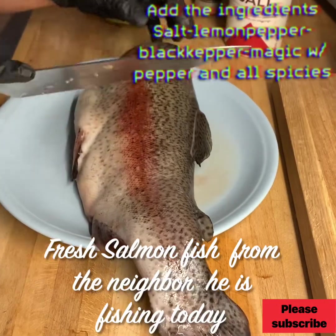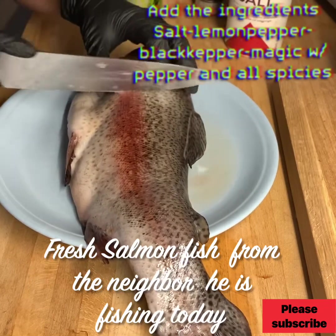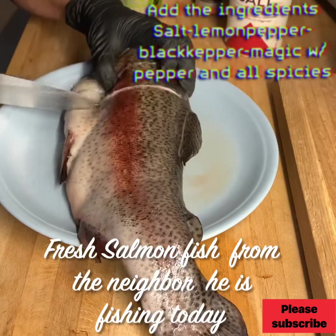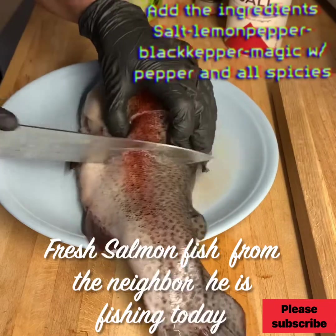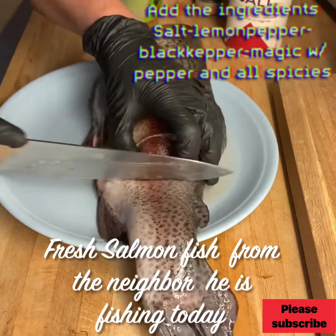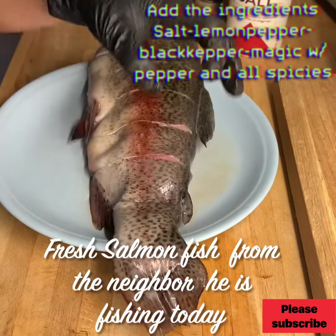We cut the fish like that. And then I put this in the oven.